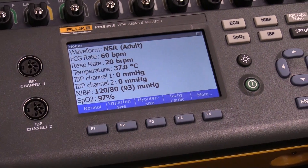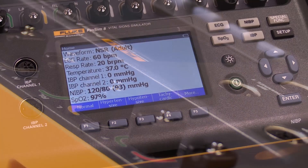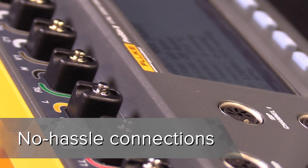Patented secure ECG cable connections are compatible with both snaps and banana jacks. There are no adapters, no modules, and your leads don't pop off.